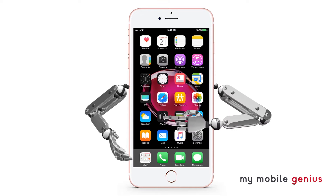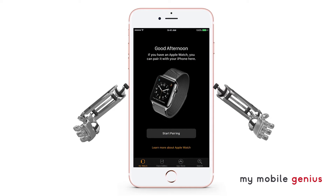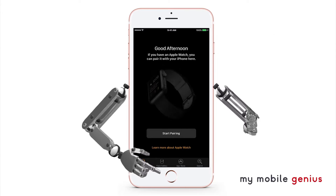Once Apple Pay is set up in the Apple Watch app, you can make purchases even when you don't have your iPhone with you.